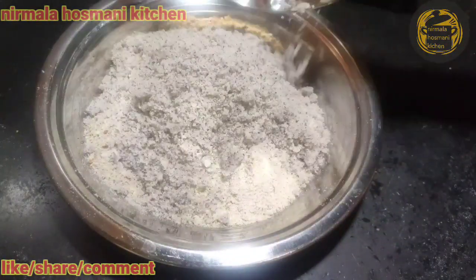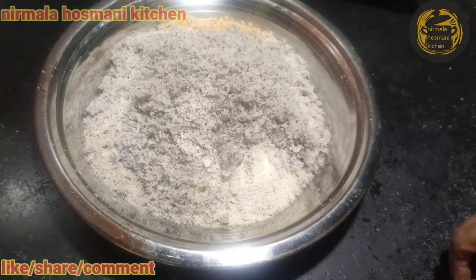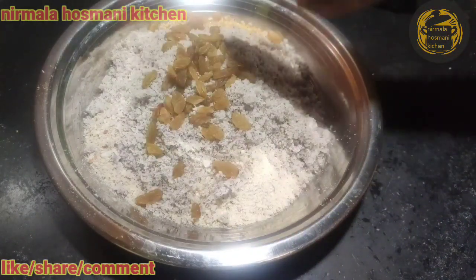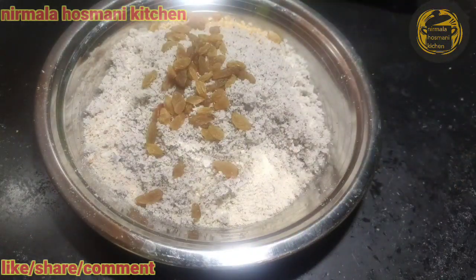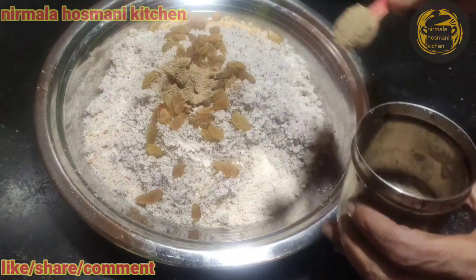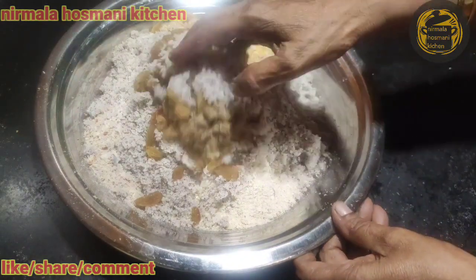I'm going to cut it off. We will add the salt to the oil.